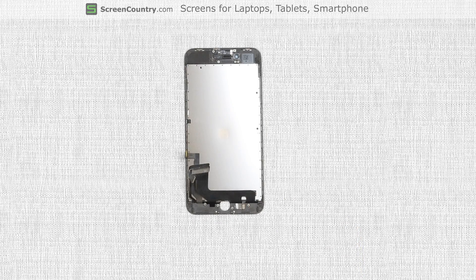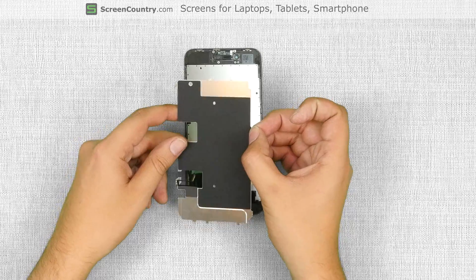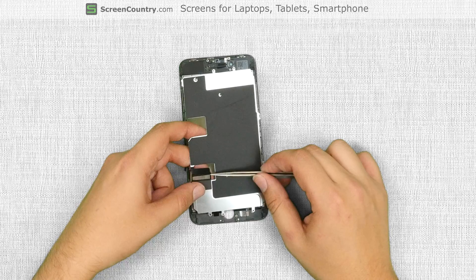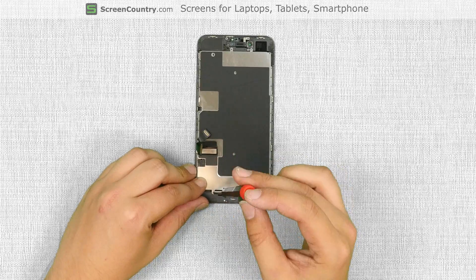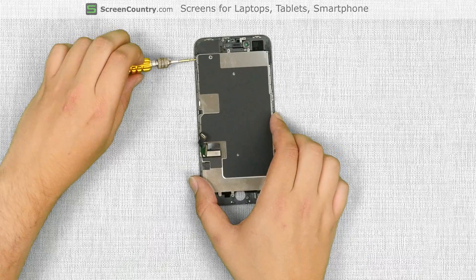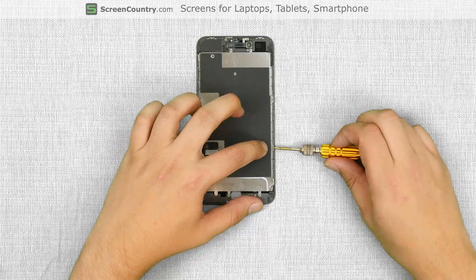Discard the old front assembly and place the new front assembly onto the desk. We have to mount the home button, the big metal shield, and the front camera on this replacement part. Start with the big metal shield. Thread both front assembly cables through the hole and secure them with tape. Replace the phillips screw at the bottom of the shield, then take the tri-wing screwdriver and replace two screws on the left side and three more screws on the right side.